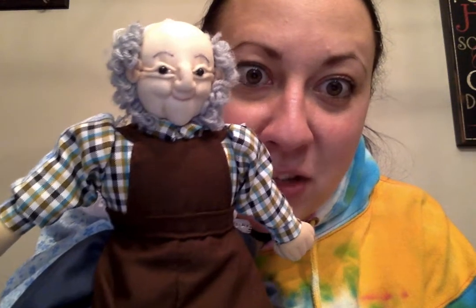They baked the gingerbread man, and then he jumped out of the oven: run, run, as fast as you can, you can't catch me, I'm a gingerbread man! Then he runs away. In my puppet story he runs away from a cow, a rooster, a duck, and a pig. Then you know who tricks him when he carries him across the river.